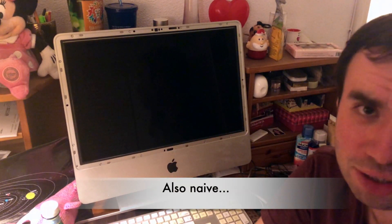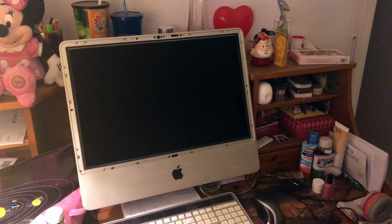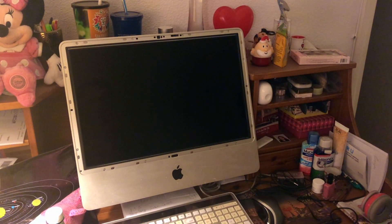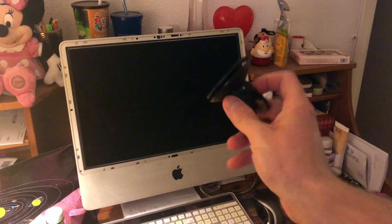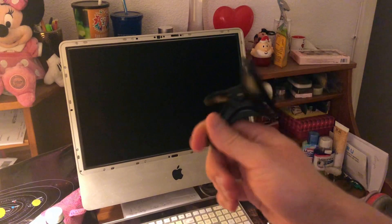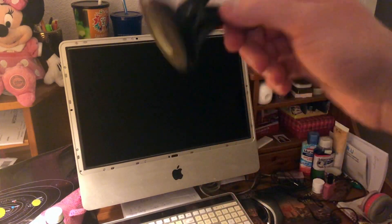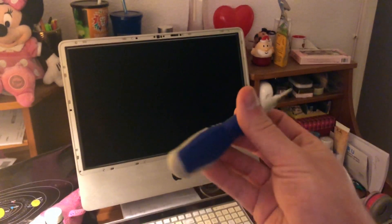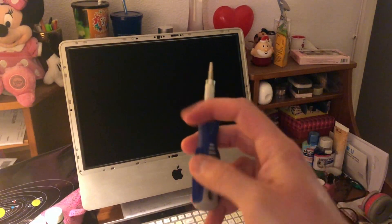Many tutorials mention specific tools you need to remove the glass panel — I already removed it, here it is. You can just use the suction cup that came with your GPS, for example, like this one. I removed it easily using just simple tools. You don't need to buy special stuff on Amazon — you just need to remove the glass panel and then use a screwdriver.